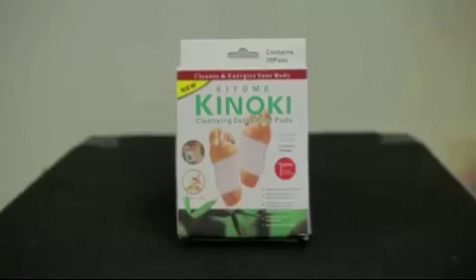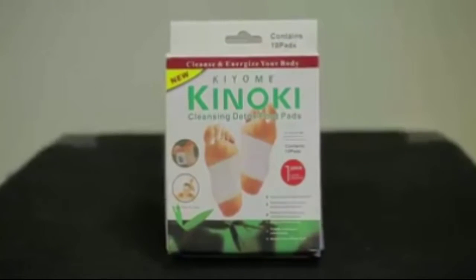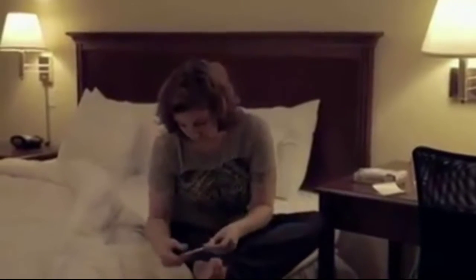Okay, next investigation. We're going to look at detox pads. These things come in a lot of different forms. The basic idea is that it's an adhesive that you — what do detox pads do? Well, according to the box, they dispel toxins, relax muscles and tendons, replenish vital essence and strengthen the kidney, shape and beautify the body.